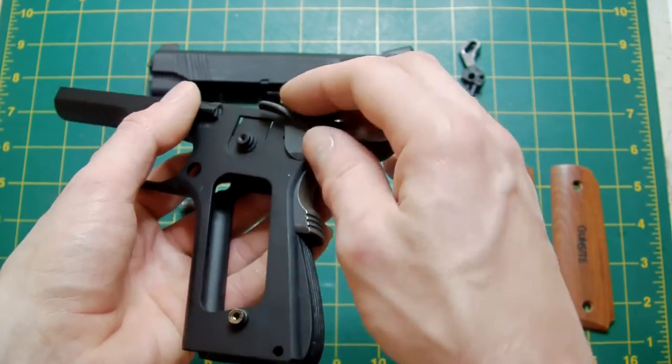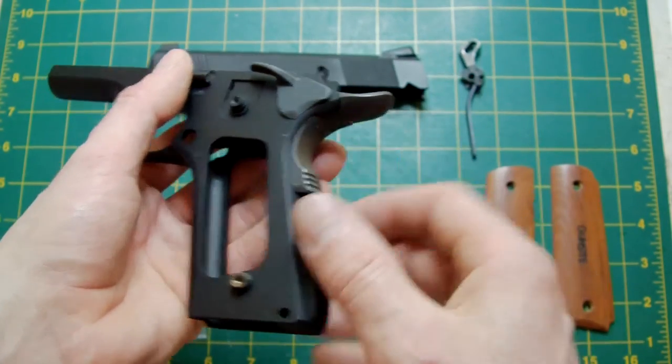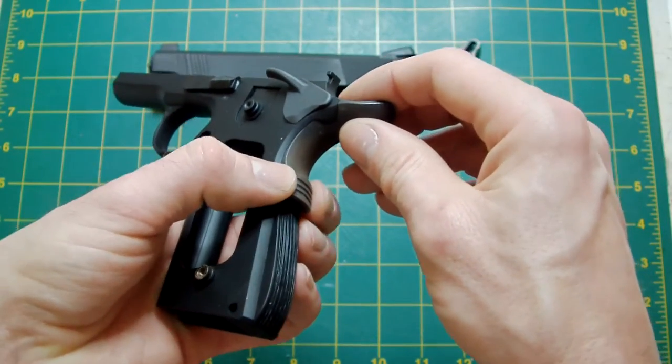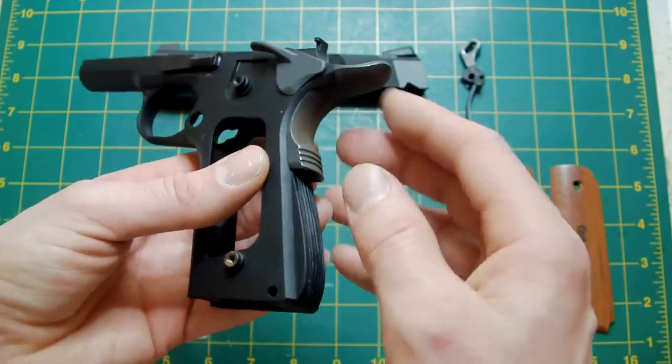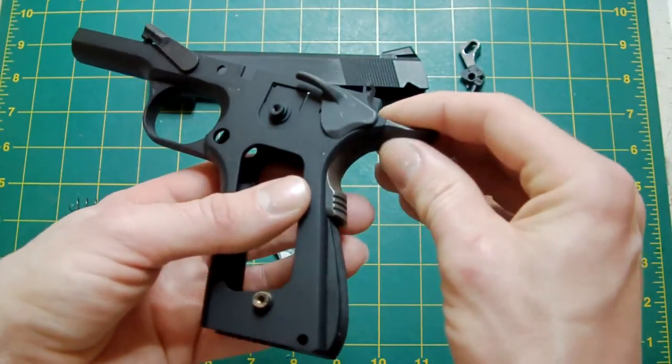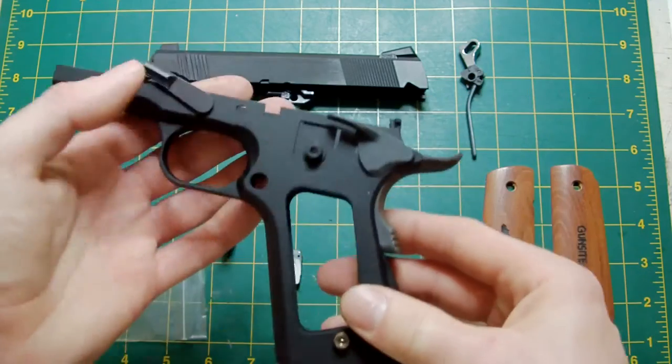This grip safety was donated to me by a good friend, Chris — a number of months ago now, maybe even a year or so back — out of a bunch of parts he donated to me. It's finally going to be used on this gun, so there you go, Chris — it is being used.